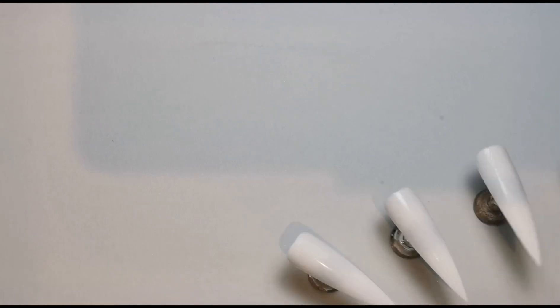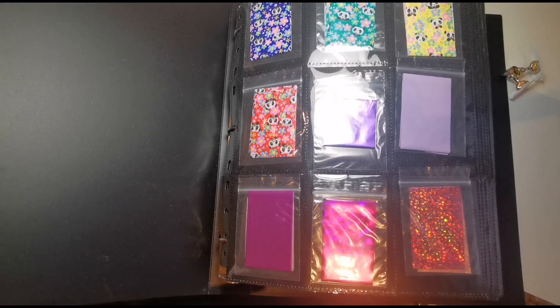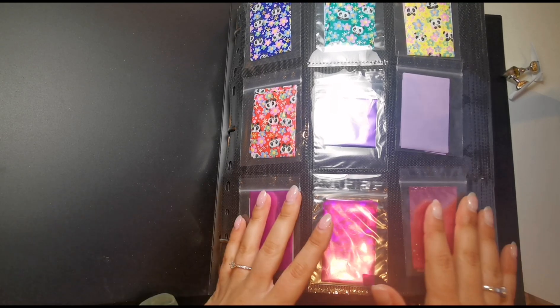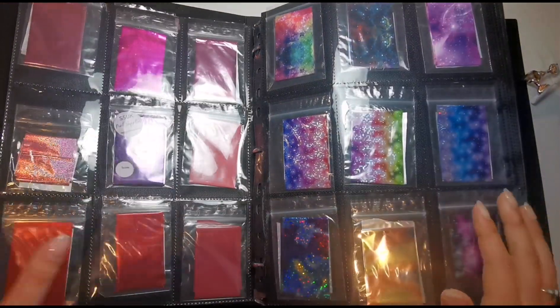I've just set up my six nails on the stand, ready to go. I can't pick the colors until I've chosen which foils I'm going to be using, so I'm going to do that now. Let me zoom out so you can see what I'm choosing from — I've got lots and lots in a drawer next to me. There are a few gaps in here from ones that are next to me that I need to fill back in.